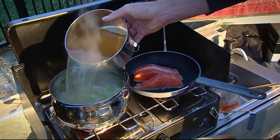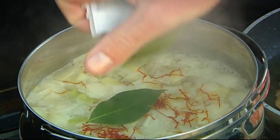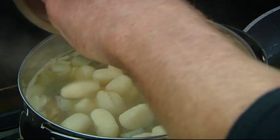Once that stock comes to the boil, you can get your ingredients in there. Let's get our saffron in there, our bay leaf, our bokegani, our gnocchi, and our seafood.